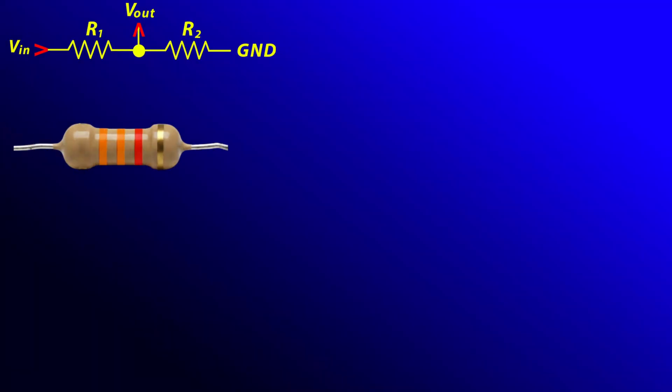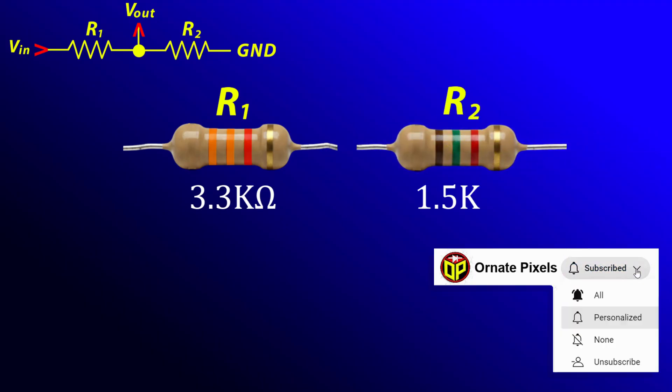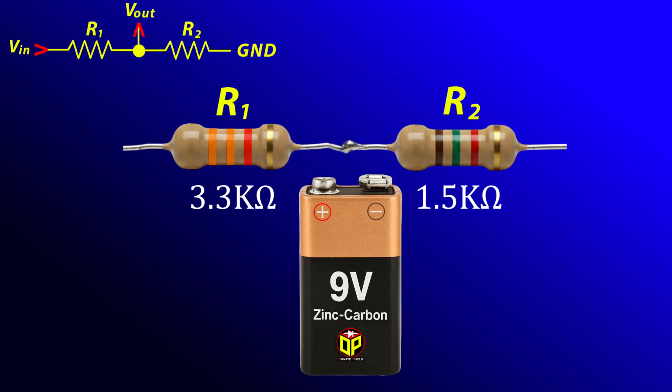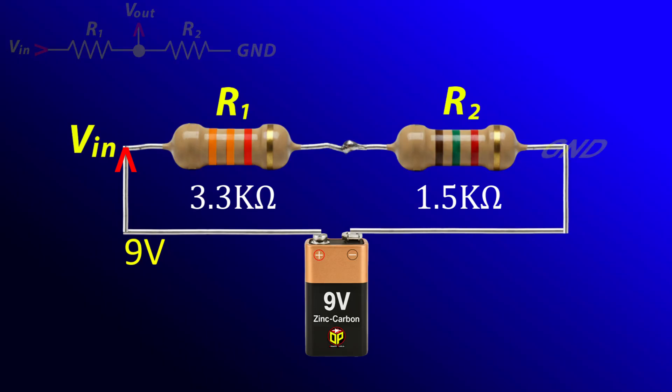Suppose the value of R1 is 3.3 kilo ohms and the value of R2 is 1.5 kilo ohms. The two resistors are connected in series. We are using a 9 volt power source. Its positive terminal is connected to R1 and the negative terminal is connected to R2, which is tied to ground.